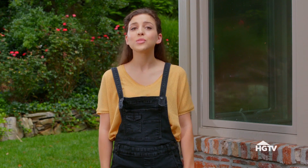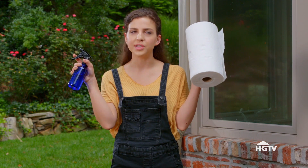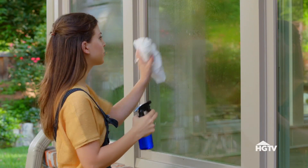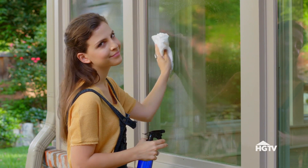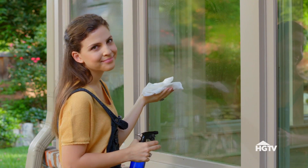First off, let's get this one thing out of the way. Using glass cleaner and paper towels is not really cleaning your windows. You're basically moving the dirt around from one spot to another, and not to mention using towels creates static, which attracts dirt. No thank you.